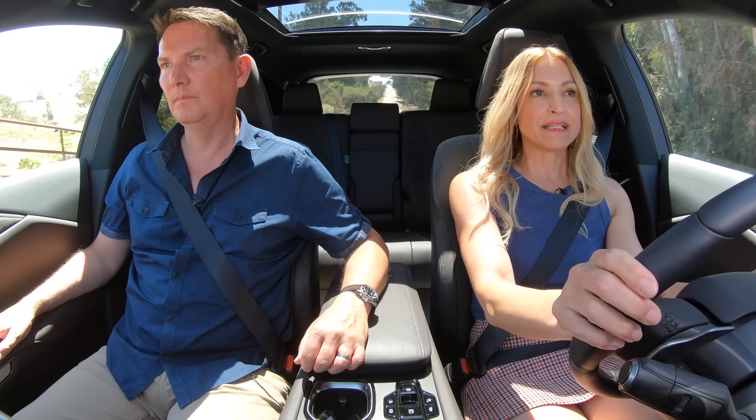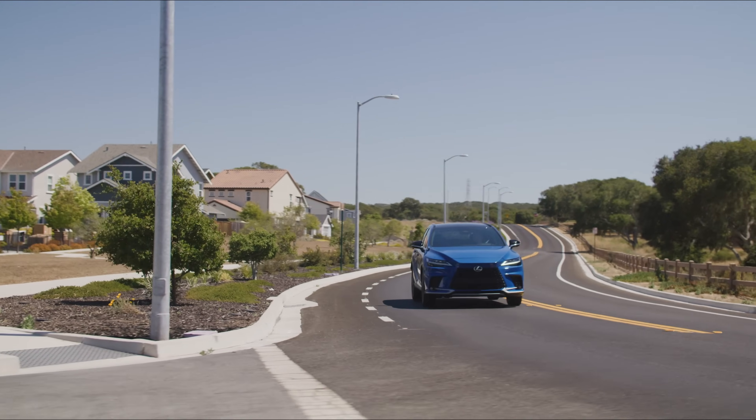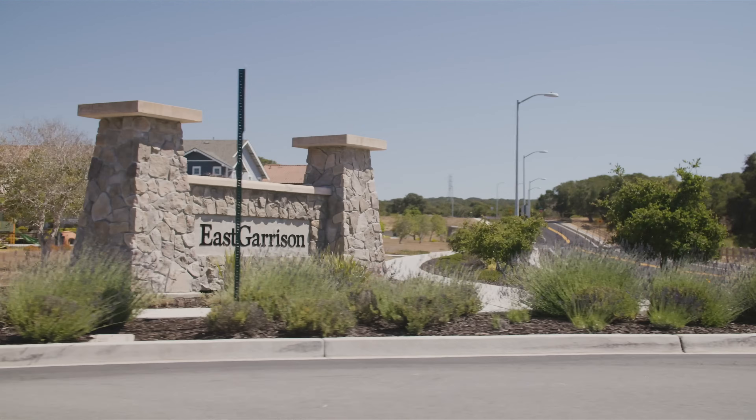I really like the way the steering feels as well. It's not too heavy, doesn't feel especially light — it's somewhere in between. It's the Goldilocks of the RX. And I think for a lot of people this is going to appeal to them because it's easy to maneuver in and out of tight spots, especially in the city.